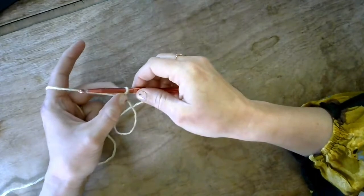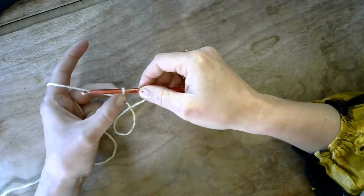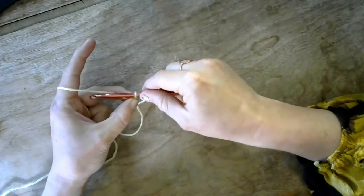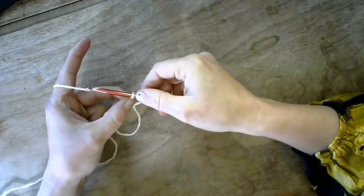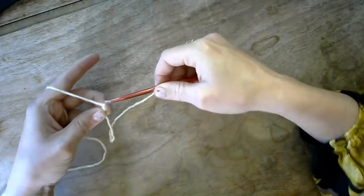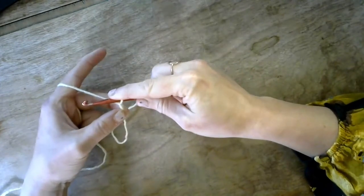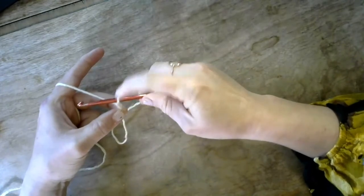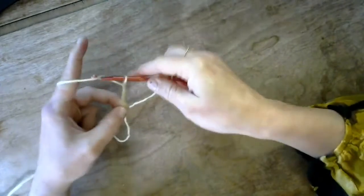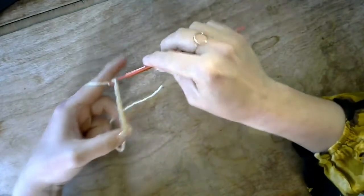We're going to begin with a simple chain stitch. You've created your loop and put your hook through it. Take your hook, cross it behind — bring it between the yarn and your hand — cross behind, hook the yarn underneath, and then do a quarter turn towards your body to pull it through that loop. That is a chain stitch — that's one chain stitch. We're going to go ahead and do six chain stitches: one, two, three, four, five, six.